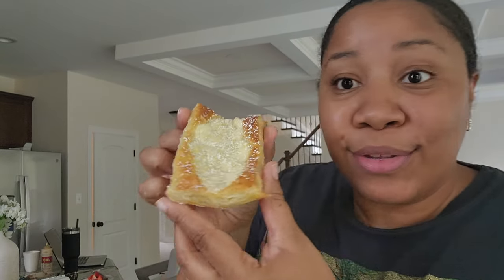I'm so excited — these smell and look so good. Look at the bottom, it's like perfectly cooked. Oh my gosh, so good. This is supposed to be a copycat recipe for the Starbucks cheese danish, and I've never had that, but this is so good. It'll be even better once it cools down because the flavors will marinate, but it's so good.